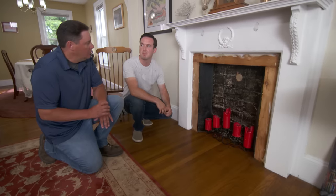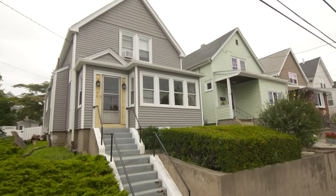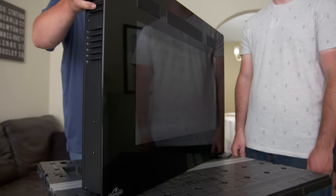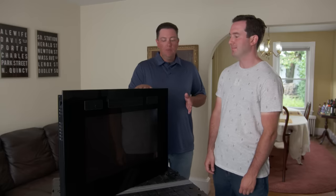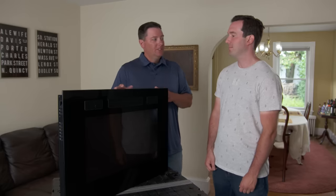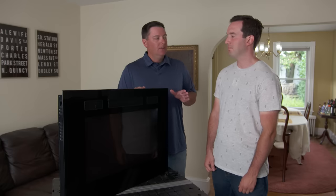Let me just grab some tools and we'll get to work. All right Brian, this is a unit I found that's going to fit into this space. The advantage to this particular unit is that it's zero clearance on the sides and back, so we can slide it into the existing wood frame that you have and not have any safety concerns.